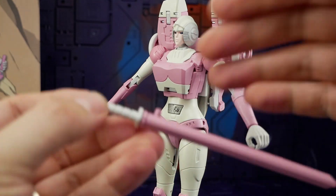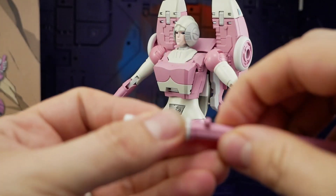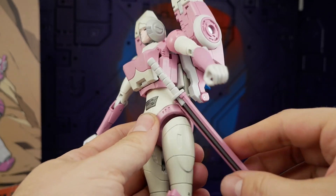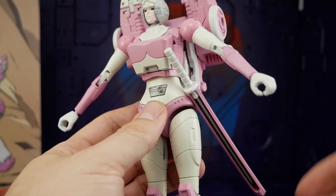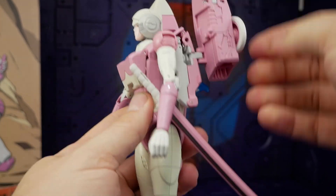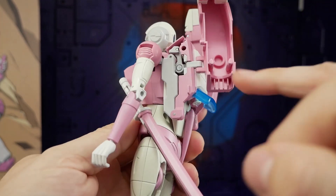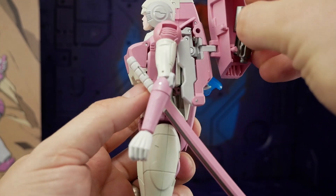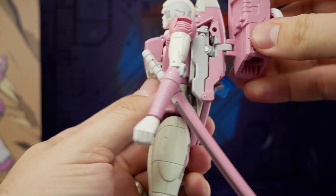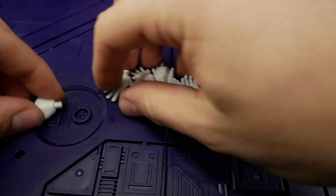For the swords, you have these single tabs that go straight into her hips — it's a nice secure tab and you can have it at whatever angle you want. When it comes to the pistols, they have some very clever storage in this back panel. You tab the handle in, close it off, and put it back — there you go.